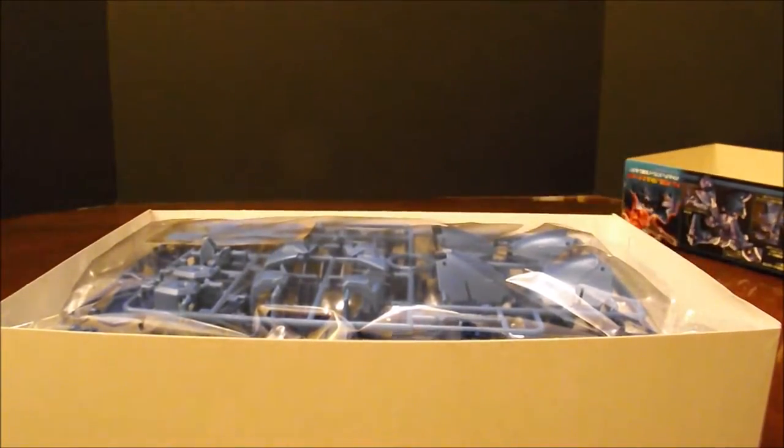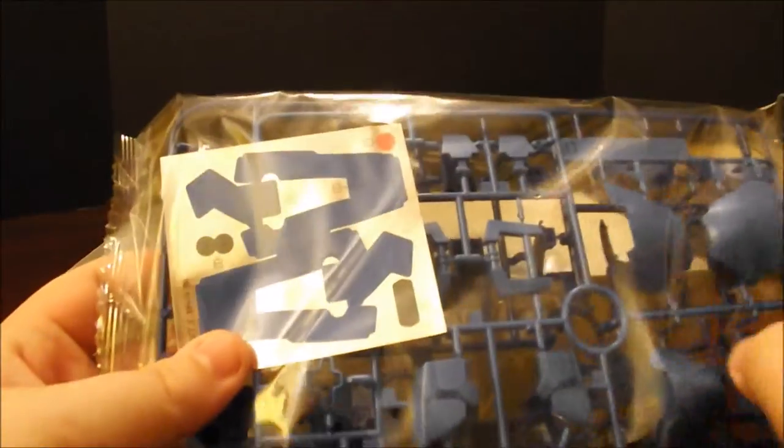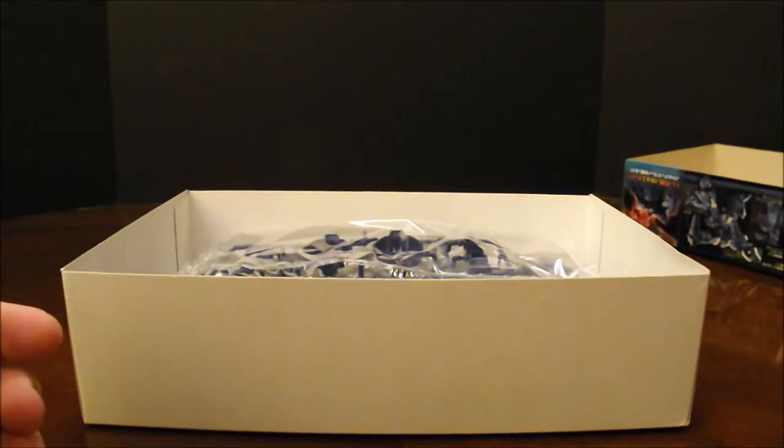Okay, bag number one. I can already see something I don't really like — look at the size of these stickers, guys. They're huge. But we've got light blue and dark blue. I like this dark blue; it's actually a really cool-looking blue. So that's bag number one.